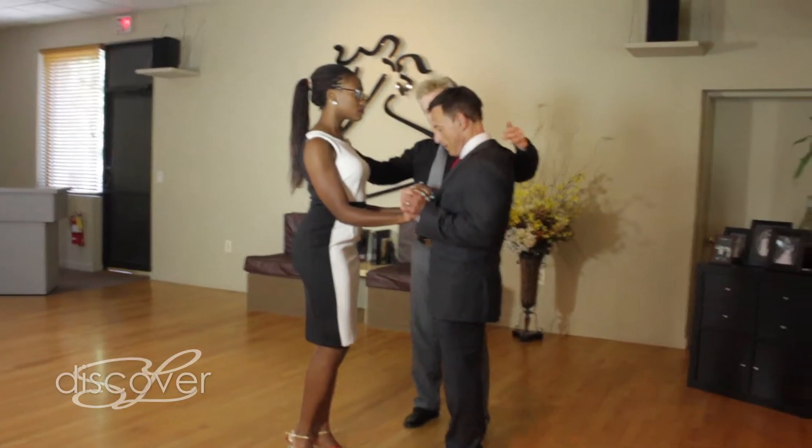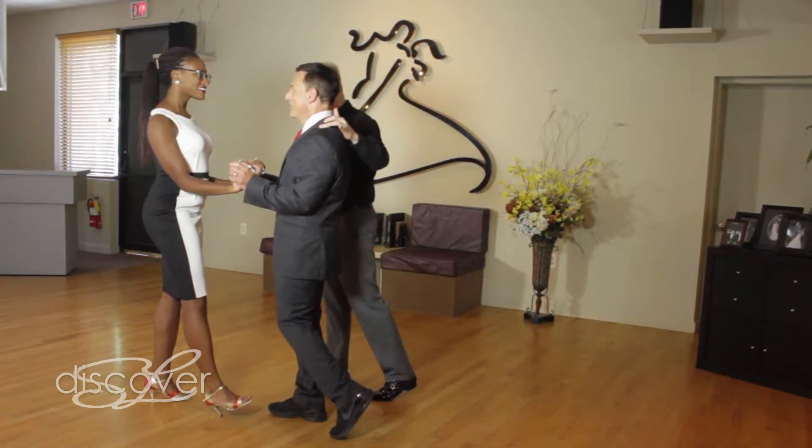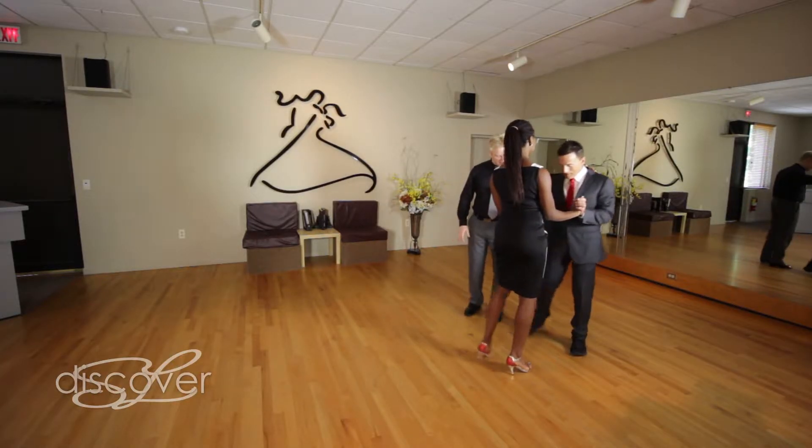We're going to take two walks. Walk once, twice. With your free foot — it should be the left one — we're going to do that chassé, that side together. Go for it. Side together.